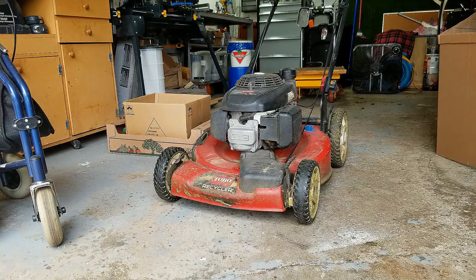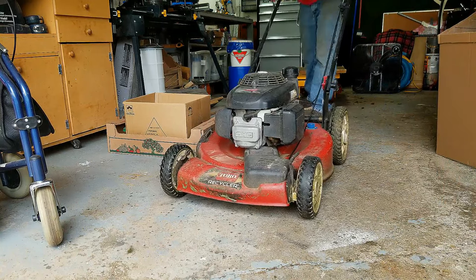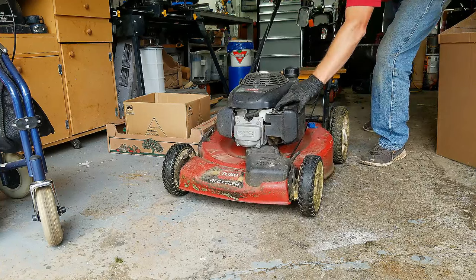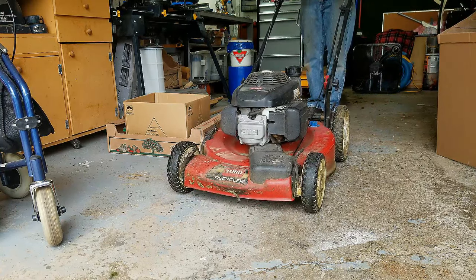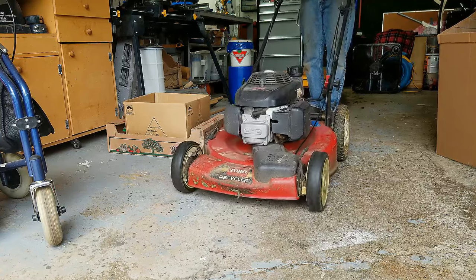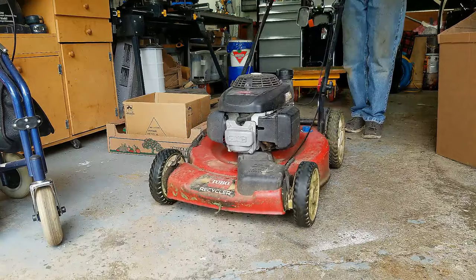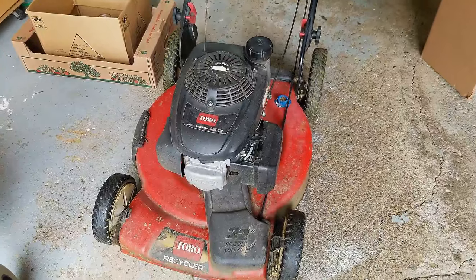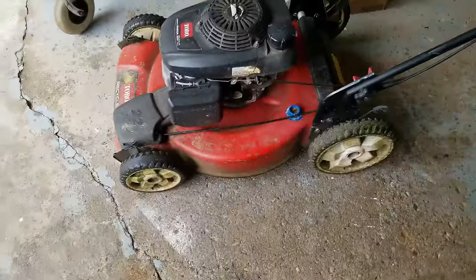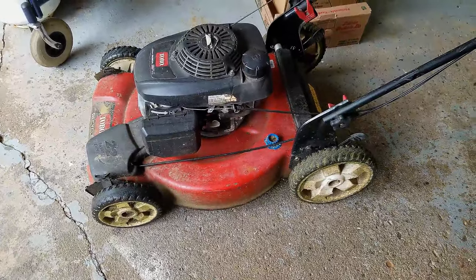Everything's back together — let's give it a whirl. I've got to put the choke on first. Alright, so there you have it — one fixed-up lawnmower self-propelled system. Hopefully this was helpful and informative for you guys. If so, please show me a little love and smash the like button down below. If you're not a subscriber and you like this kind of content, please consider doing so — that really helps me out on the channel. Until our next project, take care.